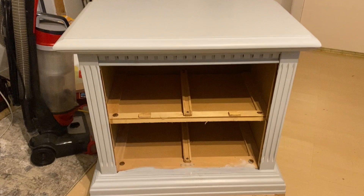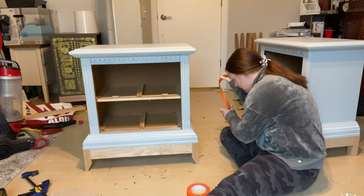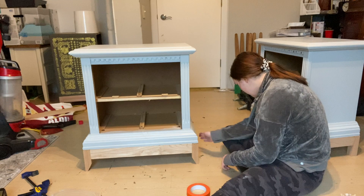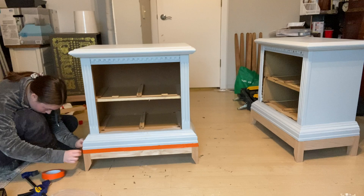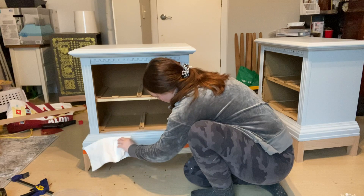My boyfriend has also been working on making bases for these nightstands and those are now on. Just before we get into the second coat, I'm going to tape them off so I don't get paint on them — if I did it wouldn't be a big deal, I'd just sand and scratch it off, but it's an extra precaution. Creating the bases also made some wood dust, so I'm wiping everything down before the second coat.